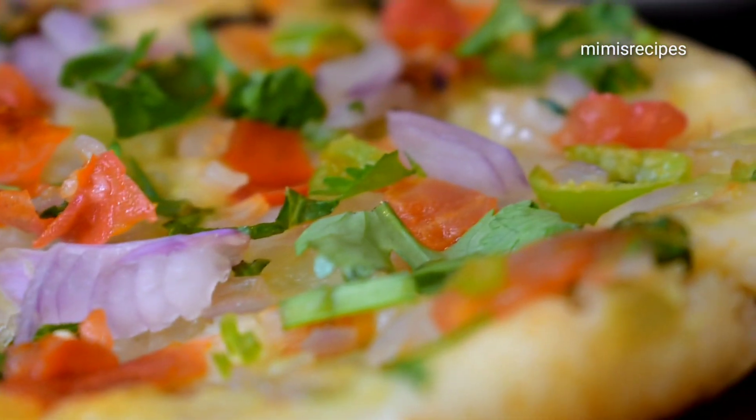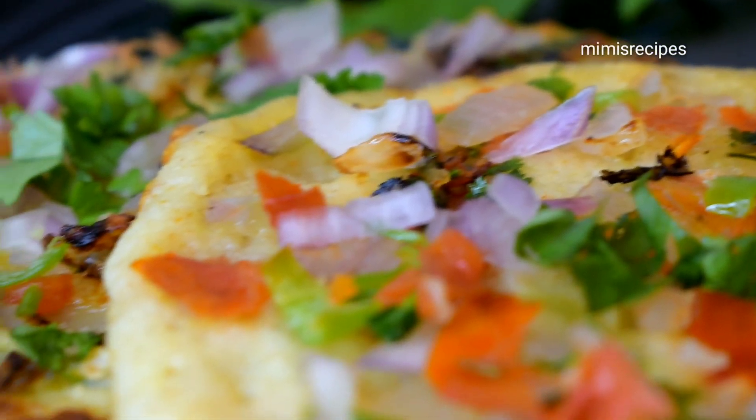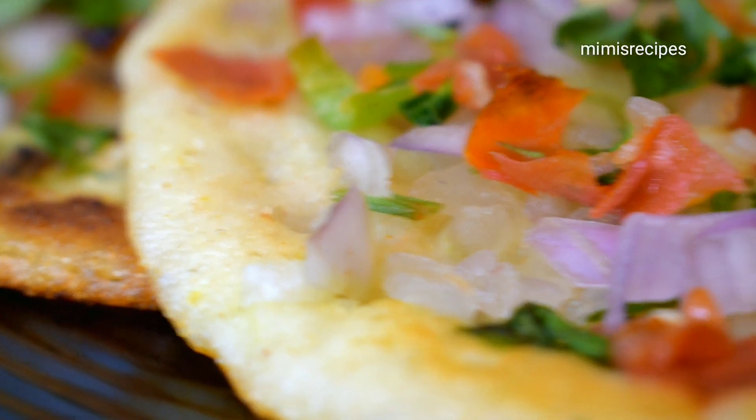Hello everyone, I hope you enjoyed this video. Today's recipe is a breakfast recipe.